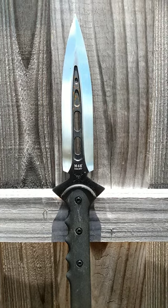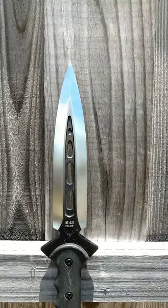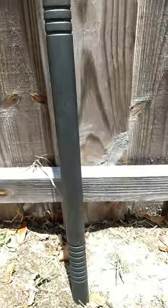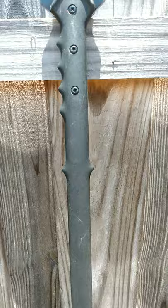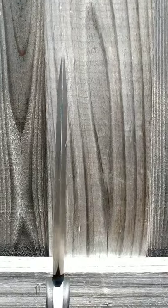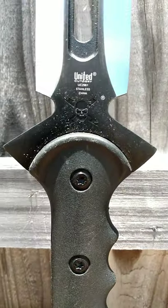I have here the M48 Talon Spear — going to do a quick review of this one. Talon tactical spear, this is going to be the first one we're using today for our spear polearm cut and thrust training. This is not a sparring tool; this is definitely a dangerous piece if you're not careful.